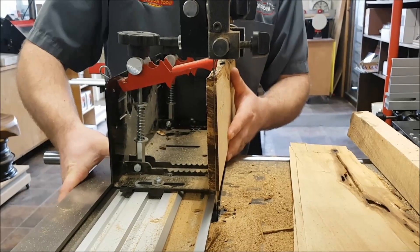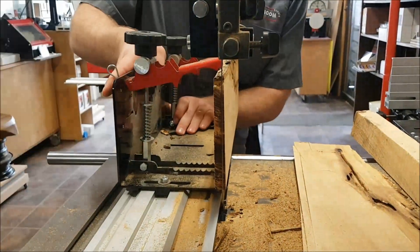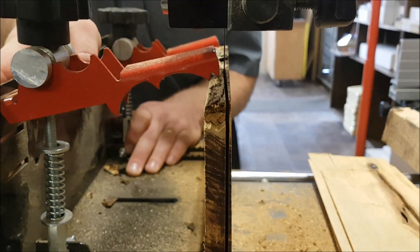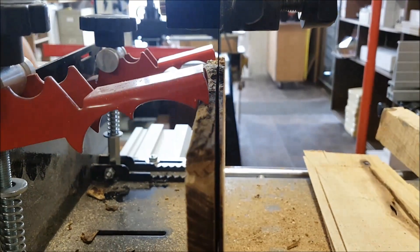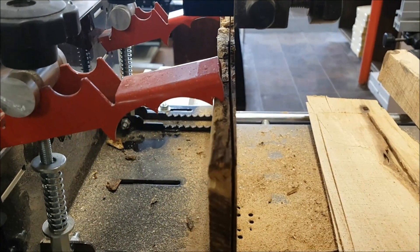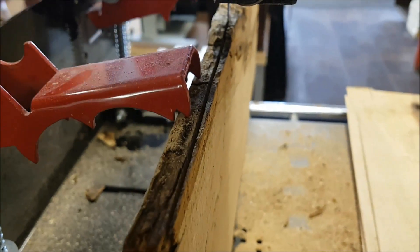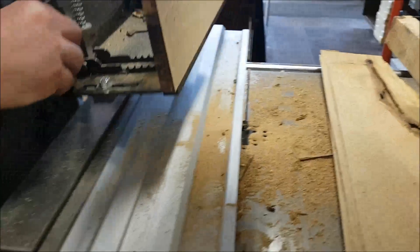I'll cut nice and thin so you guys can see this. Now you can see that — my cut is really thin right here, but as I get further down the piece of wood it gets far thicker. I didn't want to cut any further because I didn't want to get into the steel of my Little Ripper. That's what happened — you can see right along the top here.